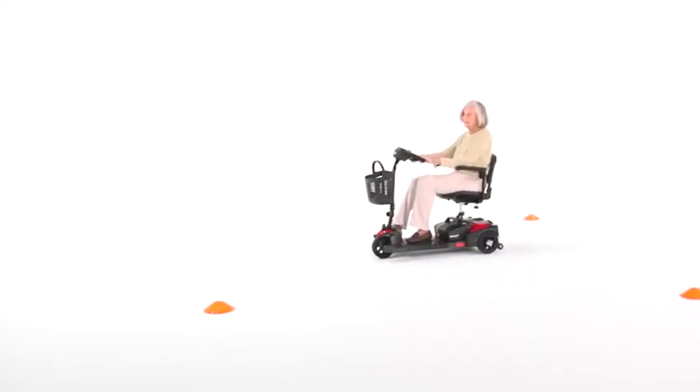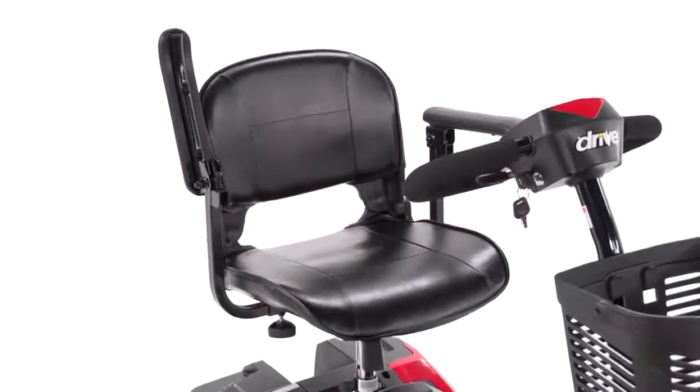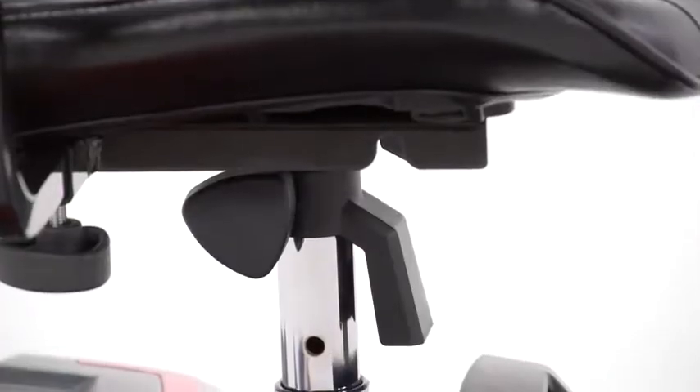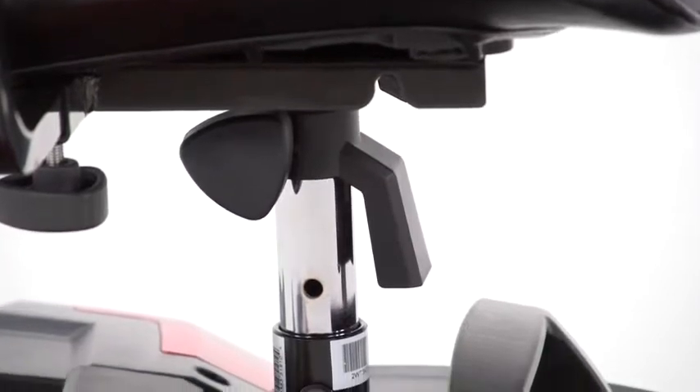Along with great performance, the Spitfire Scout offers excellent comfort. The upholstered stadium-style seat can swivel 180 degrees and also has three height selections to suit users of nearly any height.